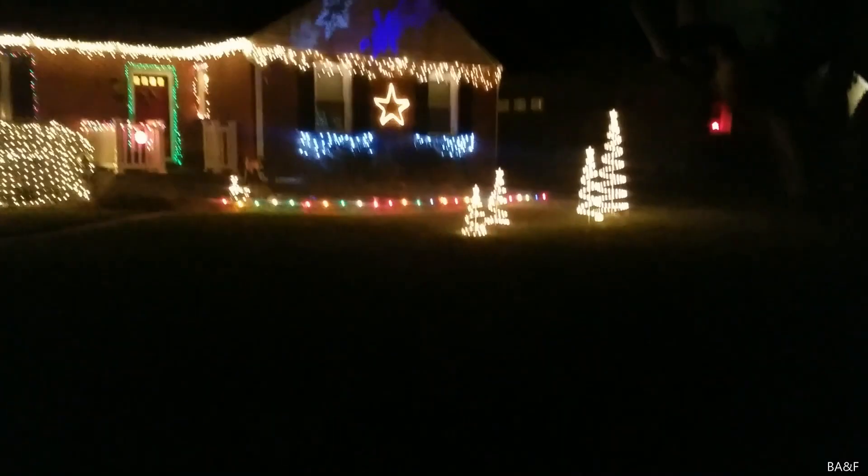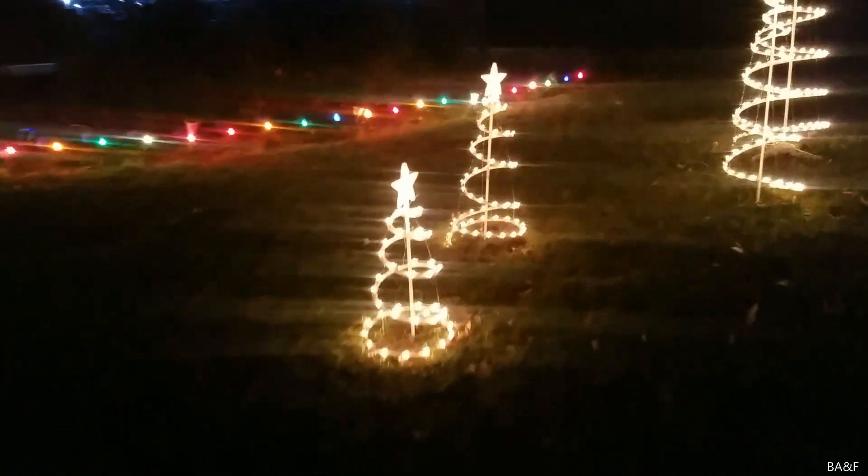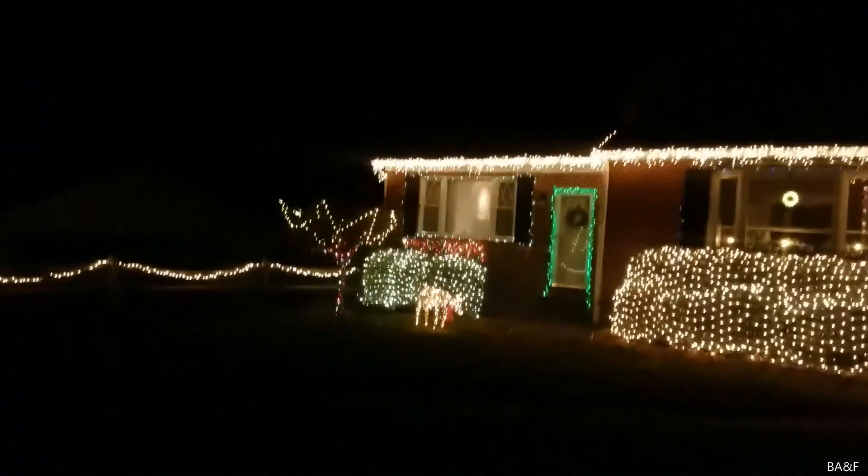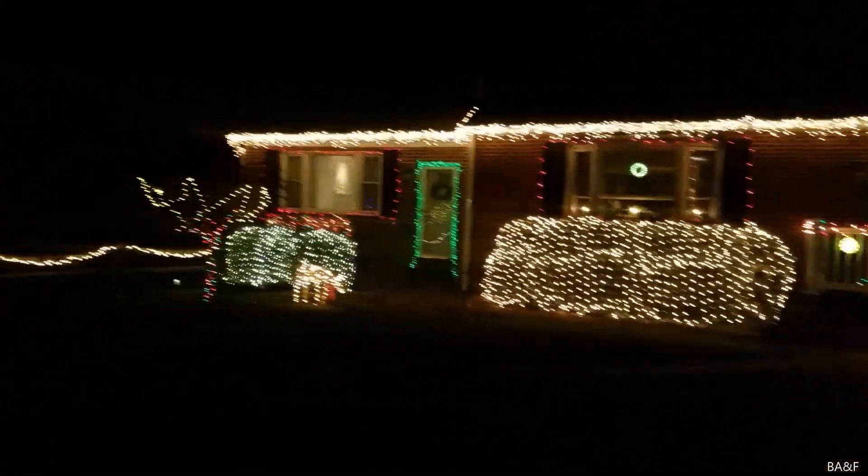I almost forgot — the spiral trees! The spiral trees are our thing. All four spiral trees are still working. I replaced every single burned out bulb in every single tree so they're all 100% working. The two newer ones are only about five years old or so, and the two older ones are at least 10 years old — at the old house we only had the two older ones.